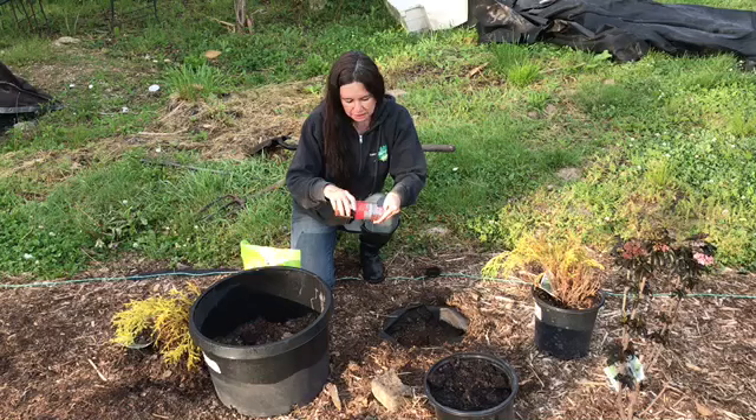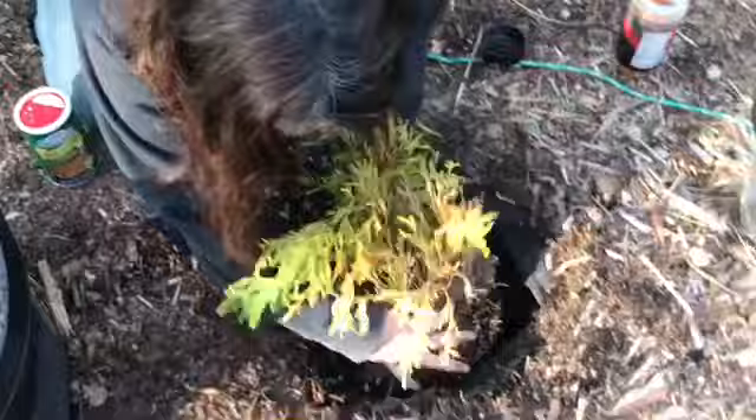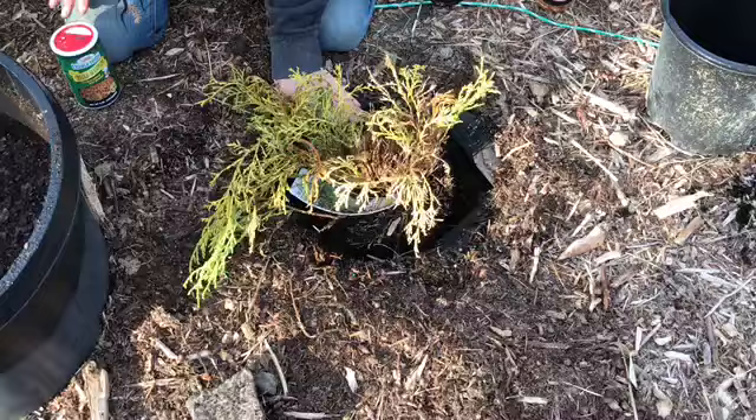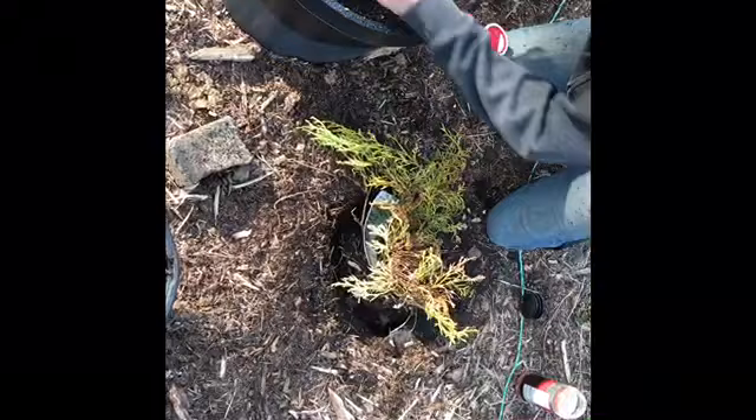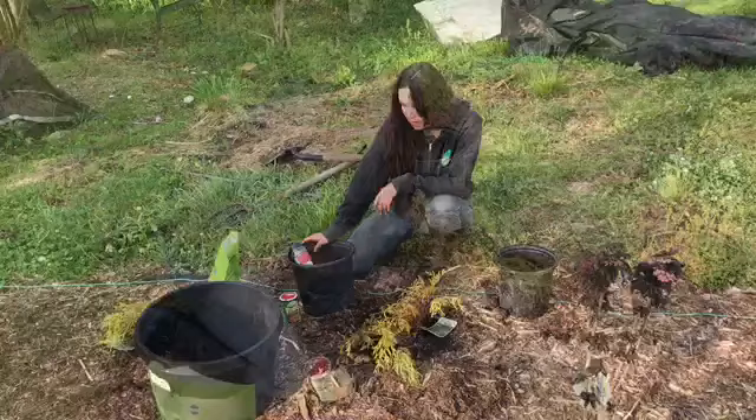So with the fertilizer I'll drop it in. Always make it so the root ball is level with the ground — you don't want to bury it. Then I backfill it with a combination of soil and compost. And that's how we plant the false cypress.